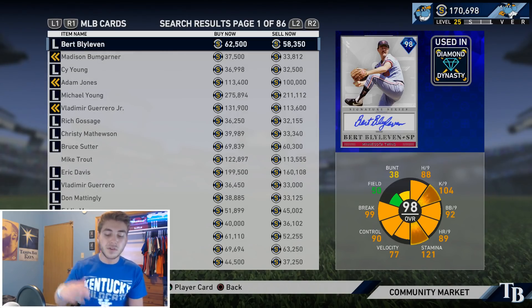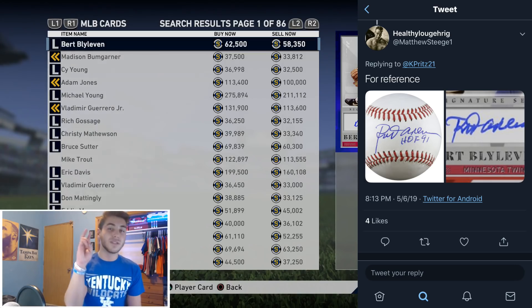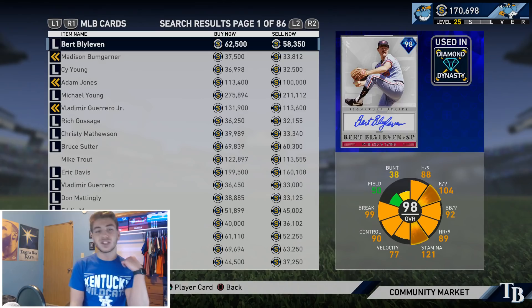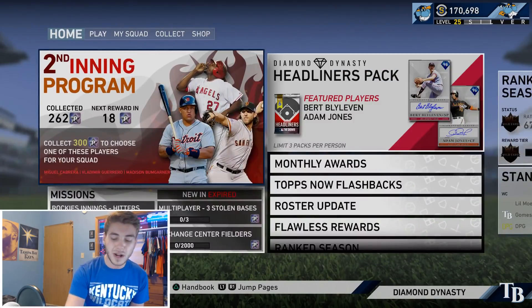And then you guys can also see the comparison right here. That is a signed Rod Carew baseball, and then Burt Blyleven's autograph on the card. Obviously, you guys can see now they have since changed it. But when this card first released — I believe for like the first day or two — it was Rod Carew's signature. So that is really interesting. That pretty much means that we are going to get a signature Rod Carew.